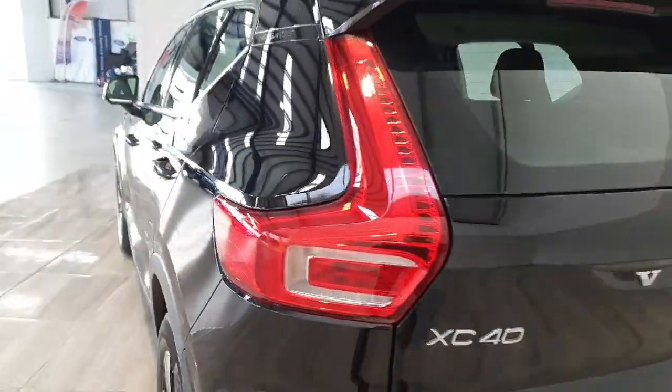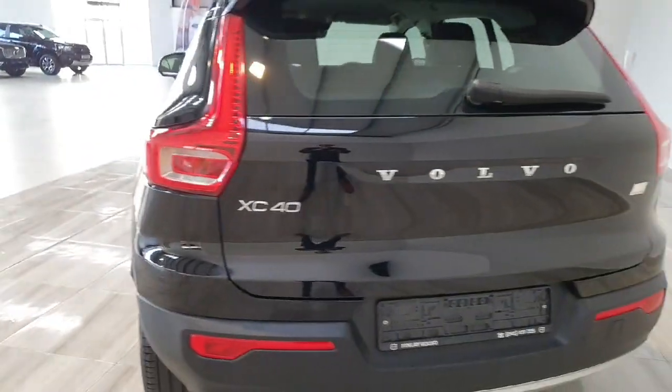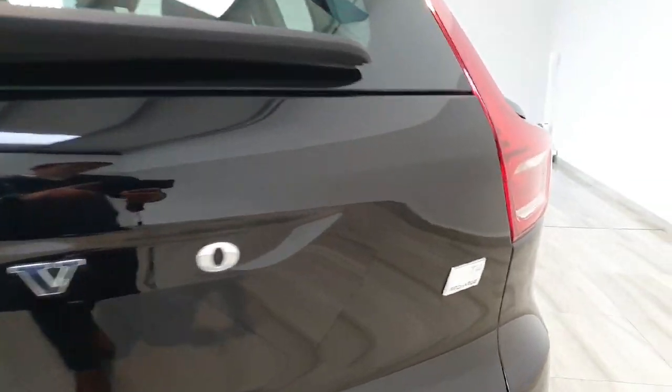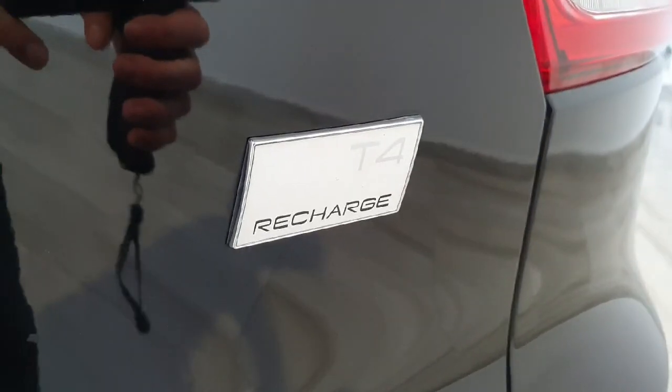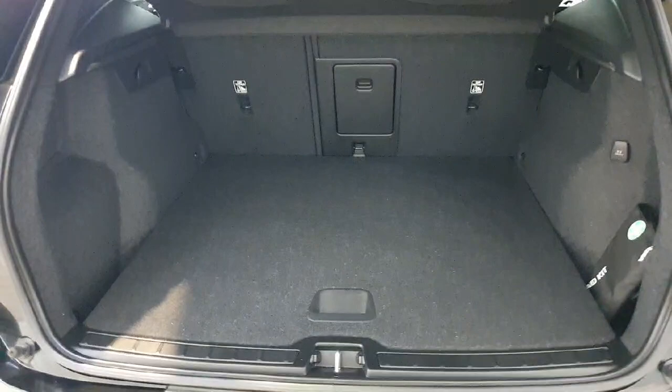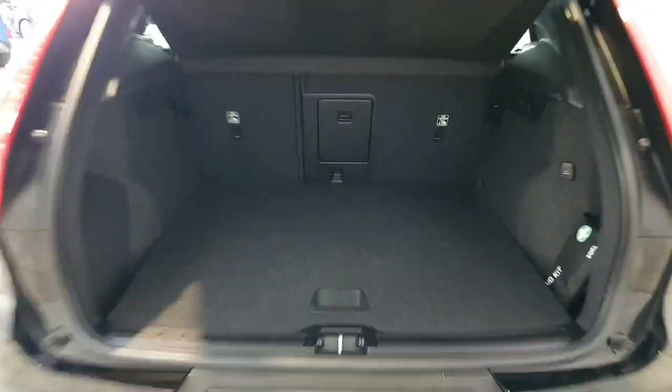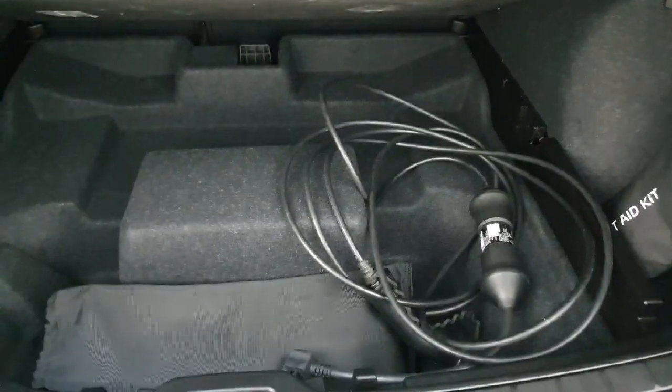The full LED tail lights, and again this vehicle does have a reverse parking camera. Opening up the boot here — there's a large boot on the XC40, and below this we have some storage separators and the charging cable.